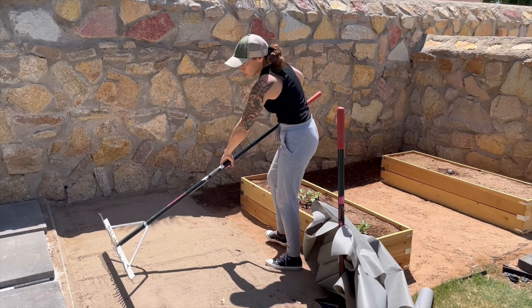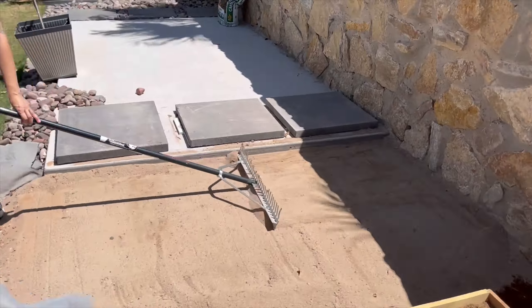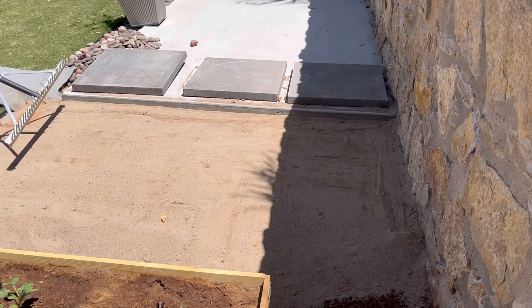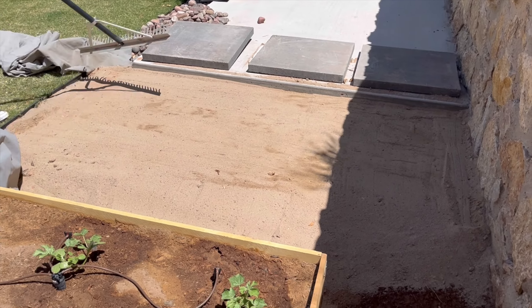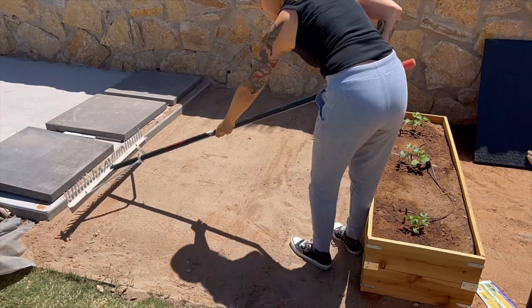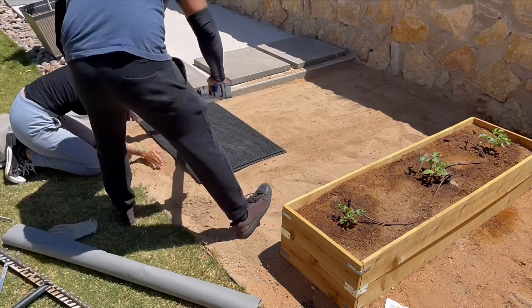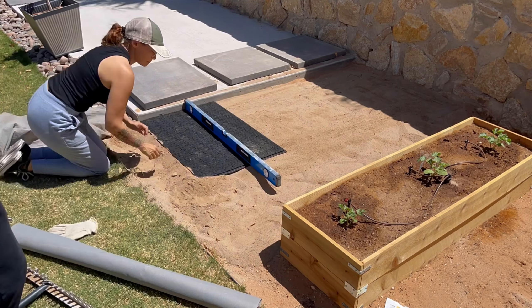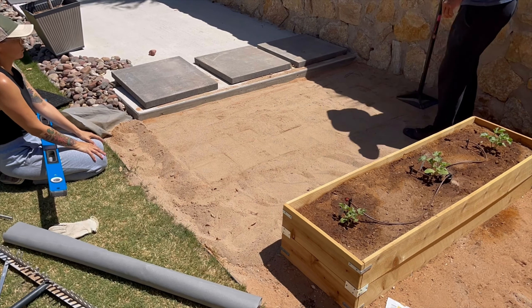When I decided to start recording, we had already put the sand. We put a little too much, so now we're just trying to level it out and take some off. We didn't put anything under the sand as we have very deep, well-draining soil containing silt, clay, and caliche, making it very compact — we didn't have to add a bottom layer. But if you have softer dirt in your area, I recommend a thin layer of rocks under the sand.